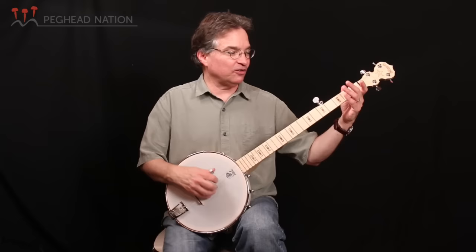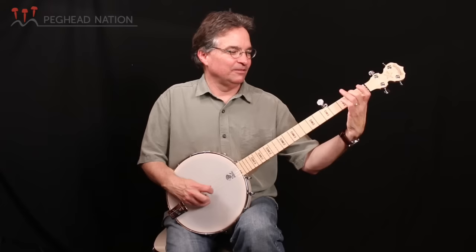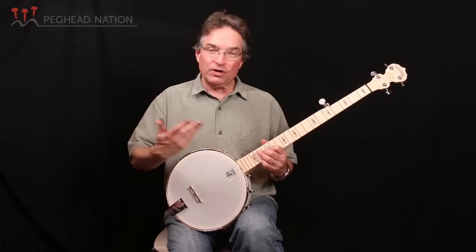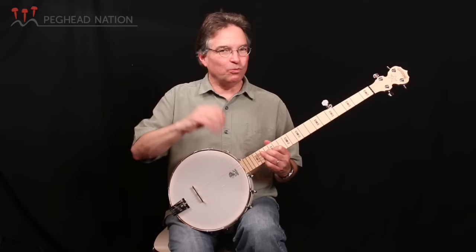This instrument is set up really great. The head is nice and tight, the tailpiece is set correctly, and I don't miss the tone ring — I'm getting a really bright sound out of this instrument. I could pretty much walk up to a jam session and start playing and it would be just fine. And if the bridge is set correctly, you can go all the way up the neck and have it be in tune. The bridge is movable, so if it happens to get knocked over, you're going to want to learn how to put it back — but we'll teach you that at some point here at Peghead Nation.